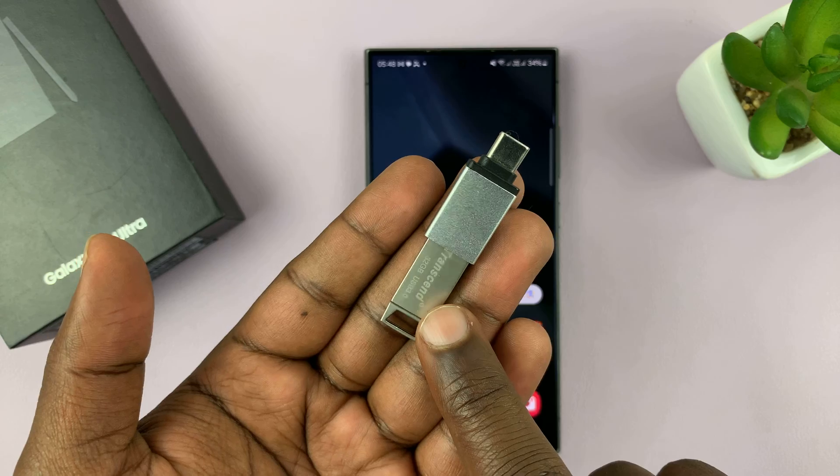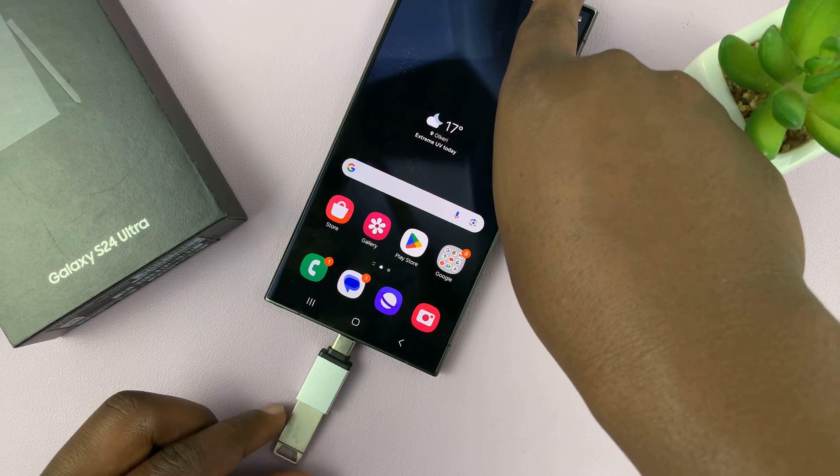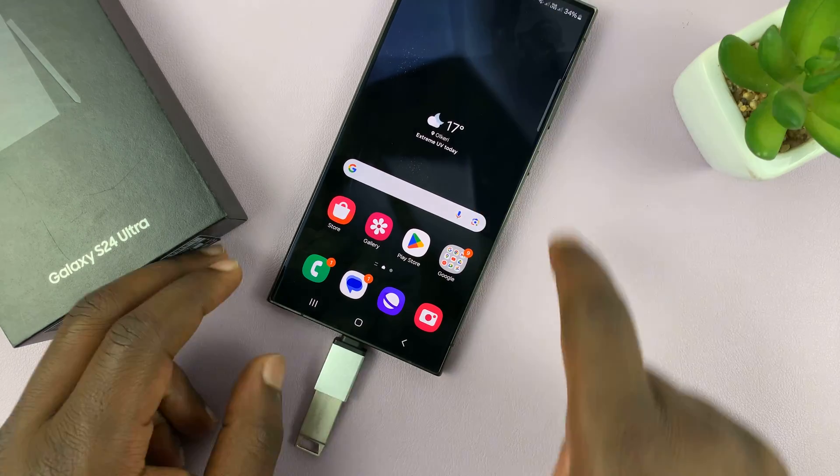So the flash disk connects to the adapter, and then the adapter goes into the phone. Of course, that depends on whether you have a full-size USB flash drive or a Type-C flash drive.